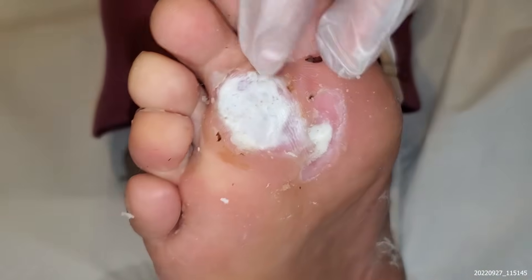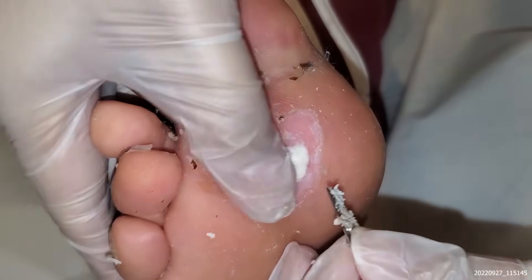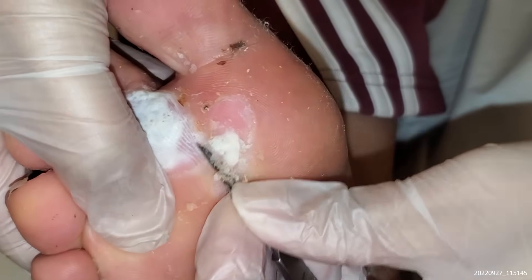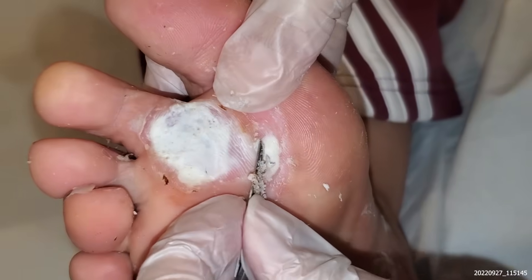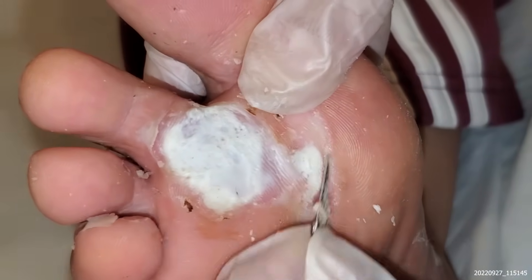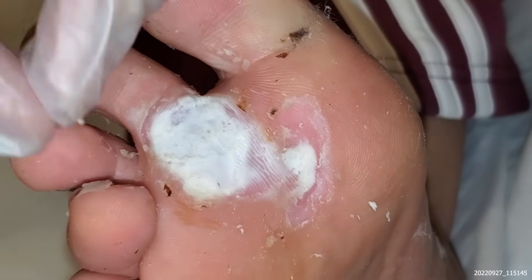I think we'll just stop here because it's getting a bit tender for the patient. I'm just going to do this bit here. I think we'll just repeat, Stephanie, okay? So we can use felt padding and everything like that.